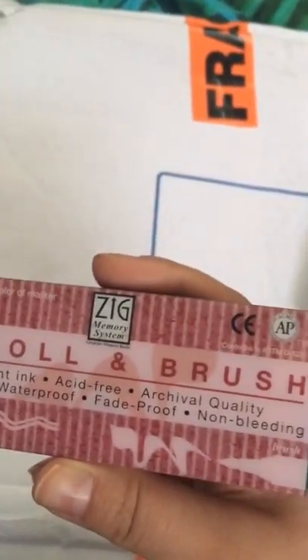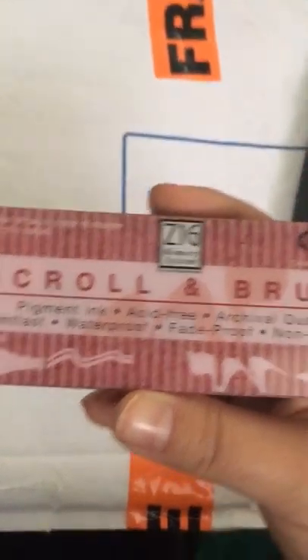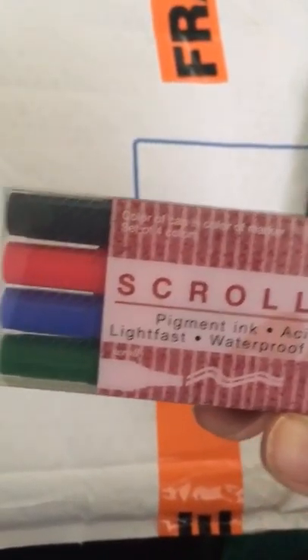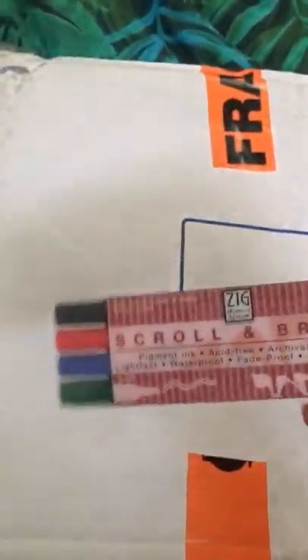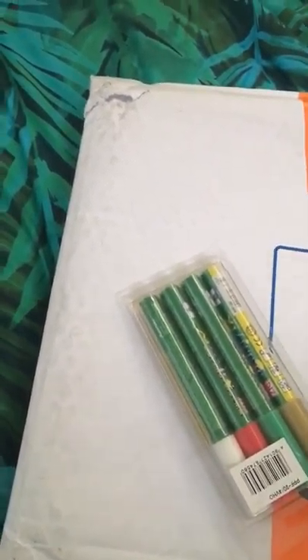It says 'Zig Memory System' — great for memory books. I don't know what a memory book is, I have no idea. Sorry about my poor manicure — I work in a museum and we deal with a lot of moving things around all the time: collections, vehicles, and random things.